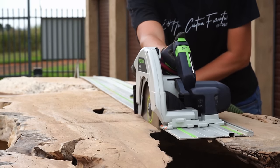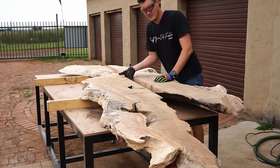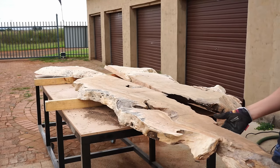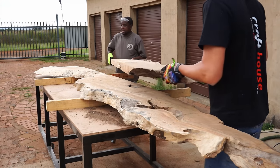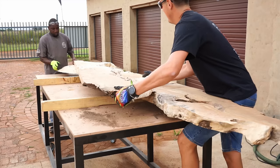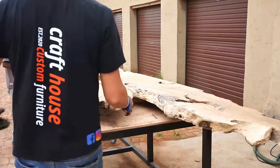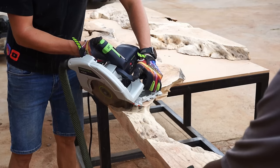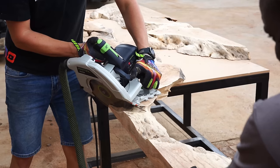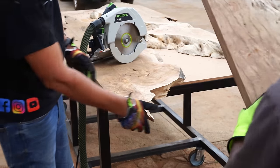We get so many questions about why people can't leave the bark on. The answer is simple: why would you want epoxy to stick to bark that can be removed easily? We typically start with a hammer and chisel to remove bulkier pieces, then use a wire steel brush on a baby grinder to remove all softwood until we're left with only the core of the slab.